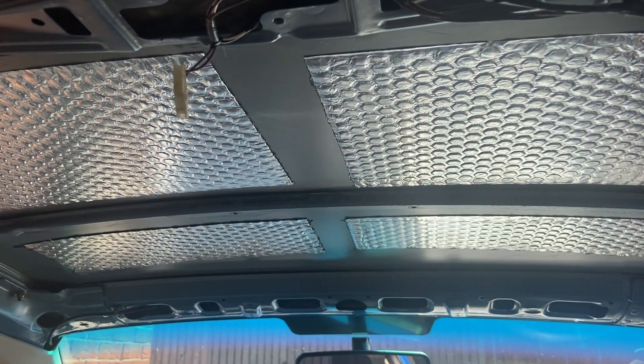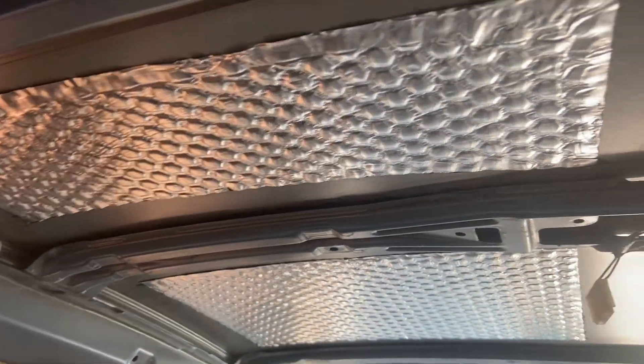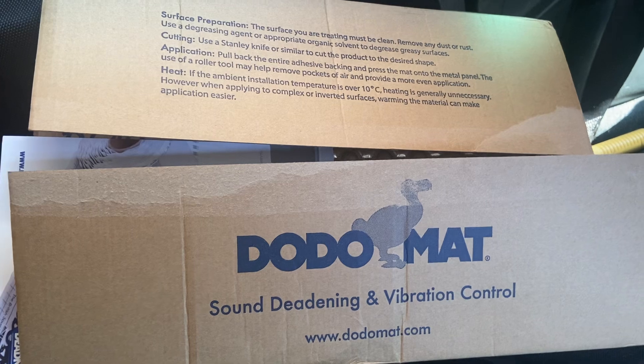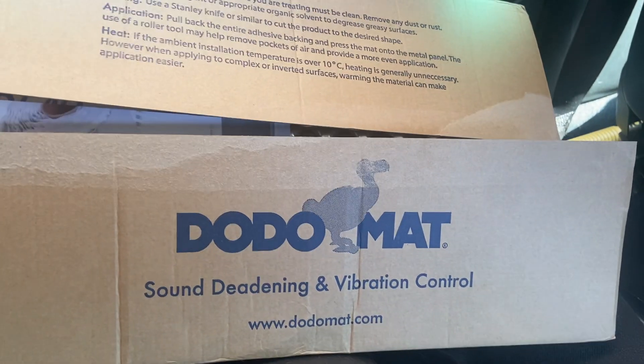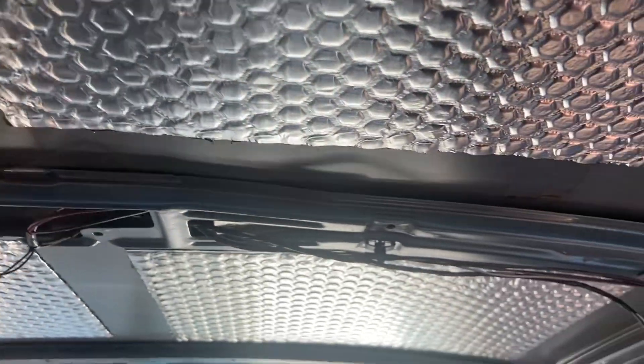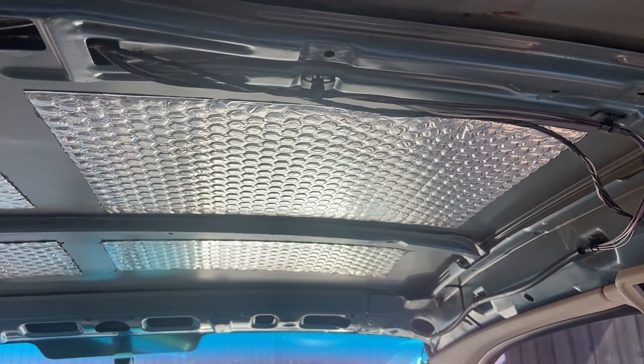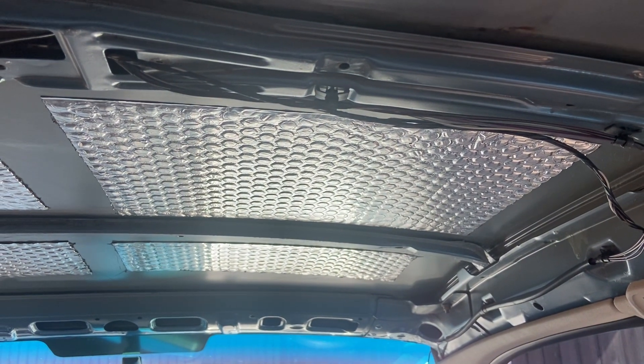I put it around the boot area and stuff like that, but I've just received a new pack today. This is Dodo Mat, which you can get off eBay or obviously their own website - it's really good stuff. I'm just doing the panels before I put the headlining back on.